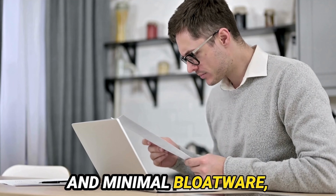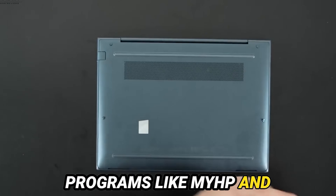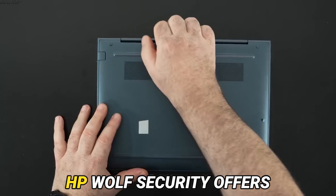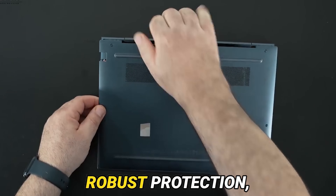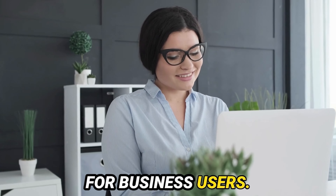The Dragonfly G3 comes with Windows 11 Pro and minimal bloatware, though it includes several useful HP programs like HP MIK and HP Autolock and Awake. HP Wolf Security offers robust protection, making this laptop a secure choice for business users.